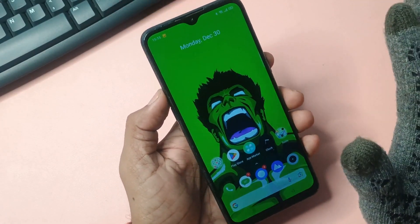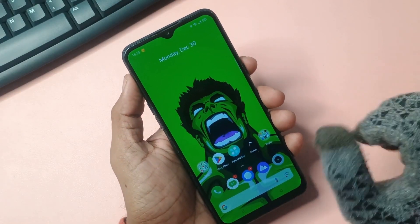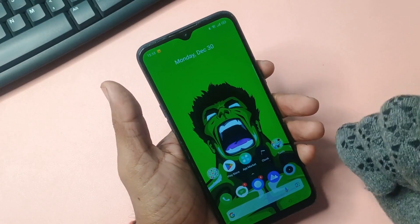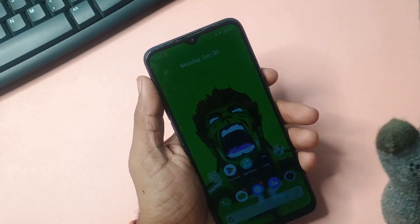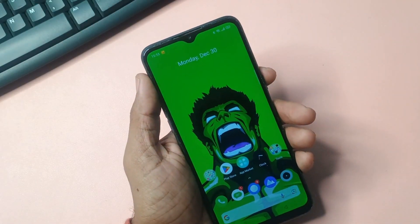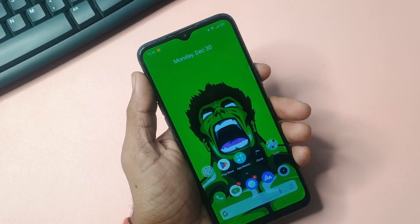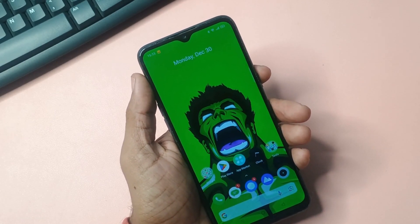We will provide a live demonstration shortly. We managed to unlock the phone without performing any additional actions or using any other tools. We encourage you to try this method. This cutting-edge technology has emerged in recent times — as soon as it is accessed through the internet, it automatically unlocks the device. Many people are unaware of this technique, but those who are in the know are actively using it. If you encounter any problems, please do not hesitate to let me know.